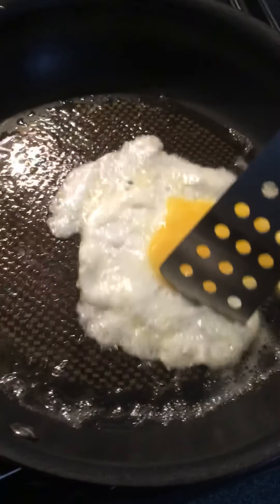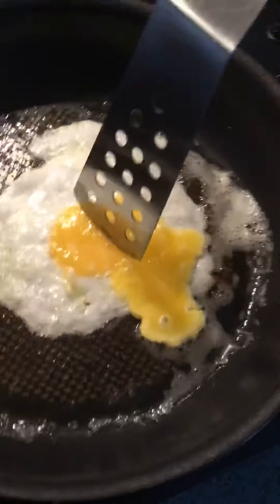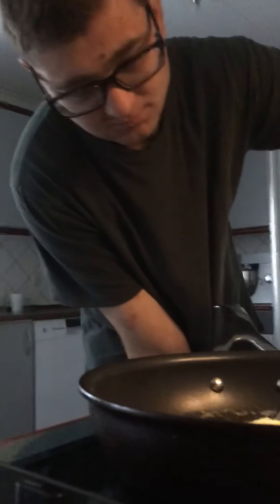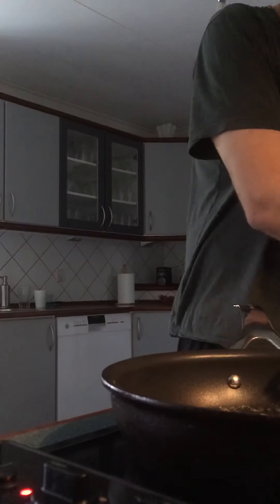I'm going to add some salt. I'm going to put it in a little bit. Let's go.